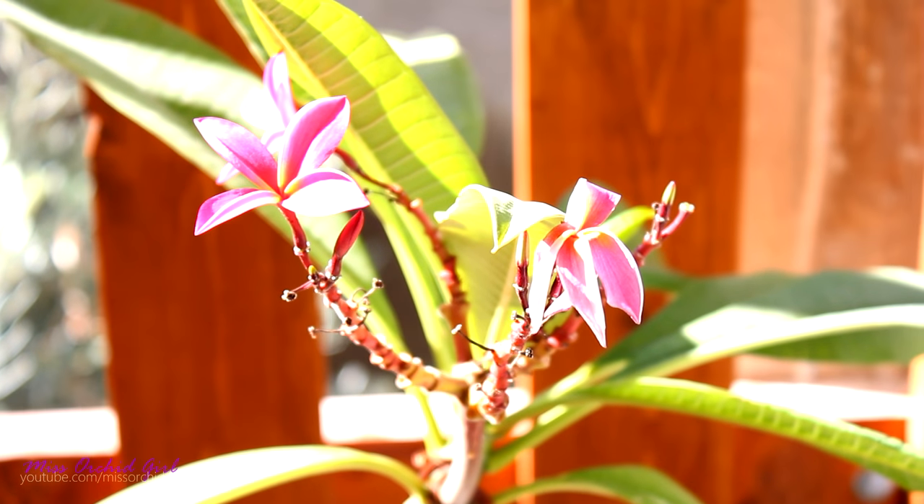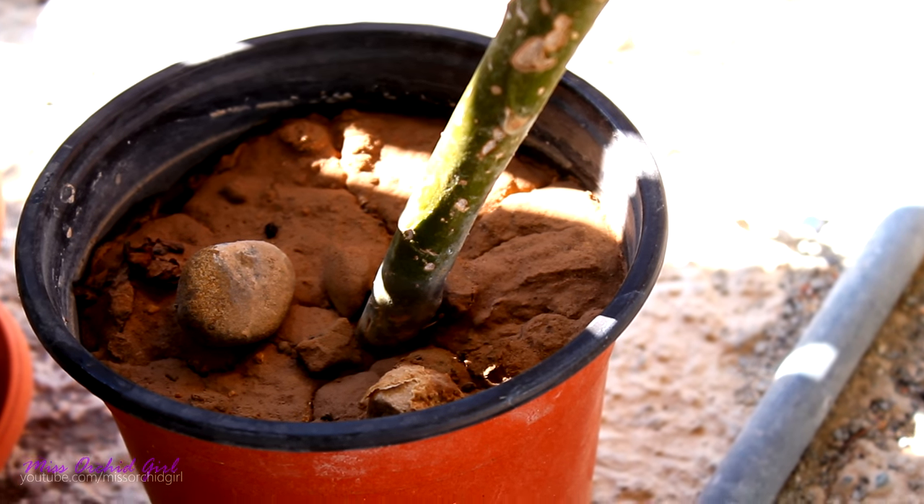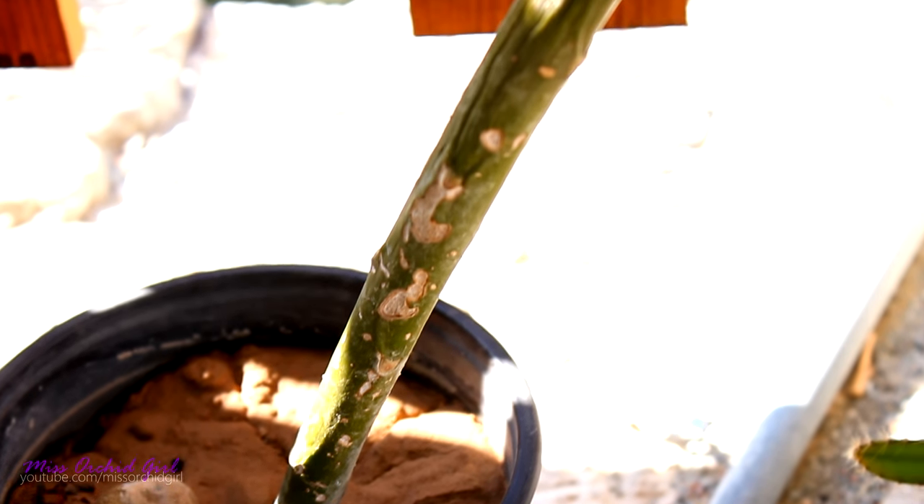Hey guys, it's Dani. Today we're gonna be repotting the Plumeria plant that I got a while back. I know it's long overdue, I just got myself caught up in other stuff, but it is now time to repot it.